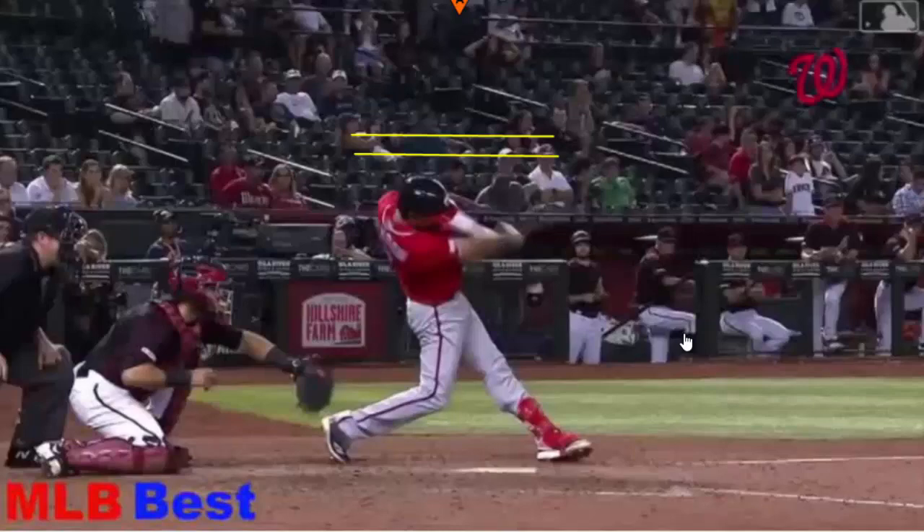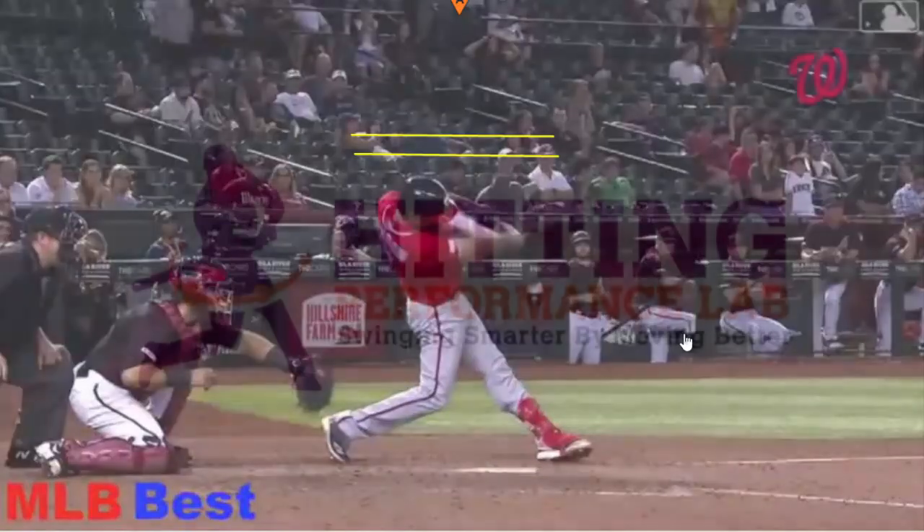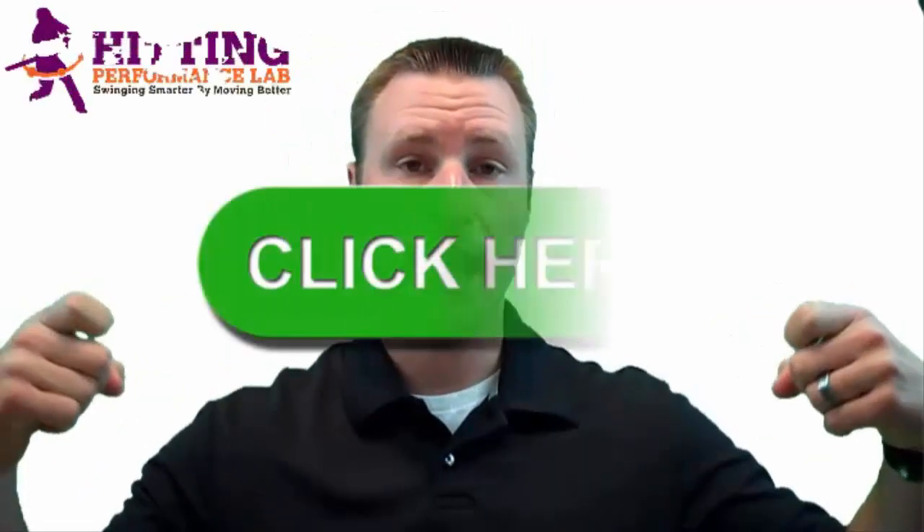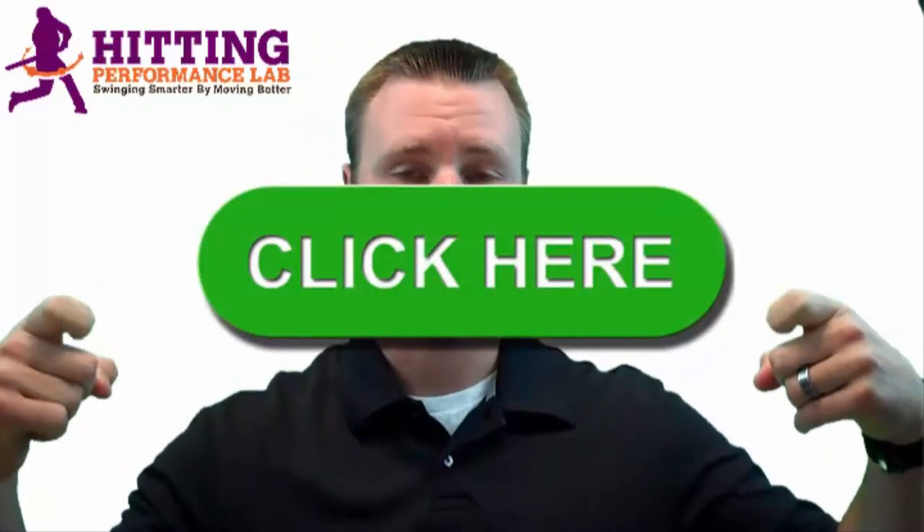Before I let you go, like this video, like our channel, and check this out. The Hitting Performance Lab wants to know: did you know repeatable hitting power does not start in the hips? Have you heard the expressions 'load and explode the hips' or 'power comes from the hips'? We created a free video revealing the results of a scientific study showing how we added 48 feet of batted ball distance instantly — and it's not all about the hips. Click here now to get the video while it's still free.